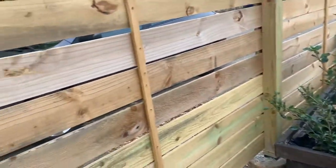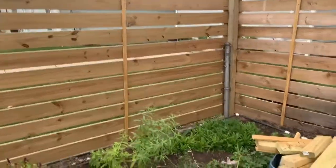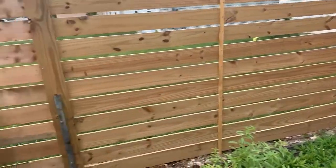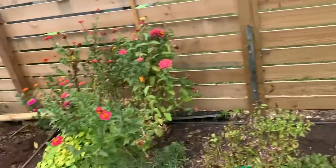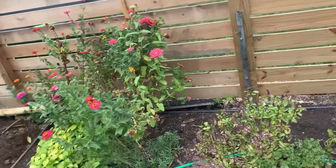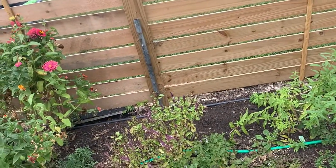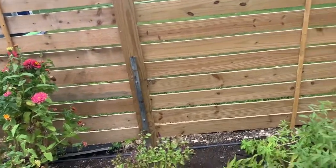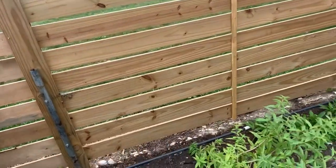I'm going to take you over to the other side where I did something really interesting. This side of the fence was actually what inspired me when we first moved into the house. There was a chain link fence that had completely degraded — it was halfway on the ground. So I wanted a way to salvage the existing posts that were in the ground so I didn't have to re-dig tons of post holes by myself.